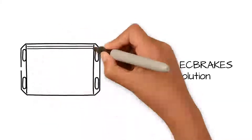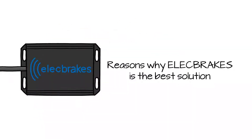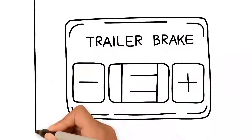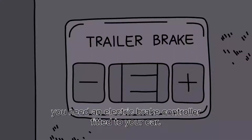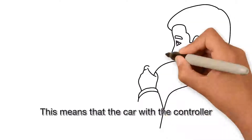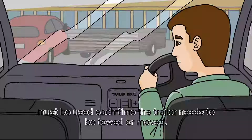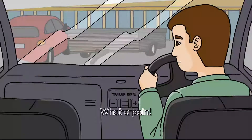Reasons why Elect Brakes is the best solution. Today, if you want to tow a trailer with electric brakes, you need an electric brake controller fitted to your car. This means that the car with the controller must be used each time the trailer needs to be towed or moved. What a pain!